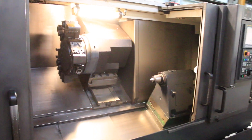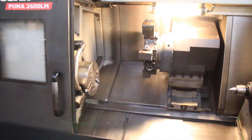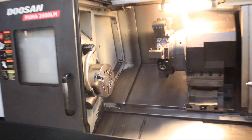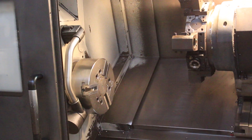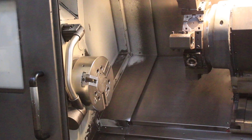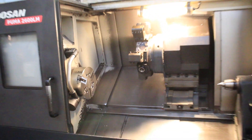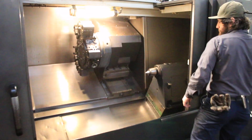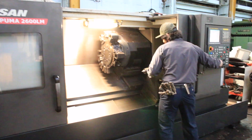Do the C-axis. Now we'll do the tailstock. The C-axis.